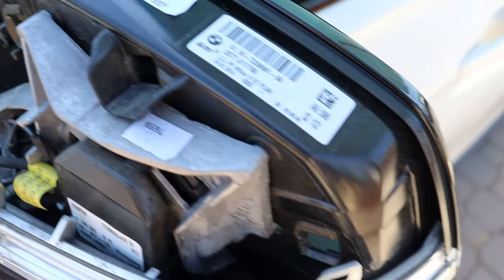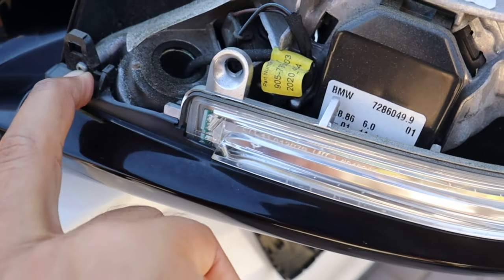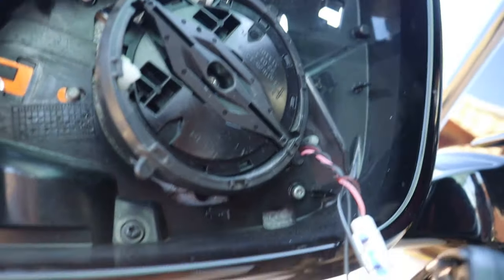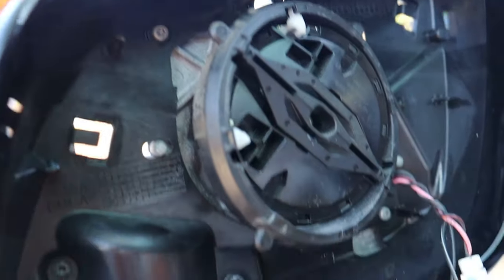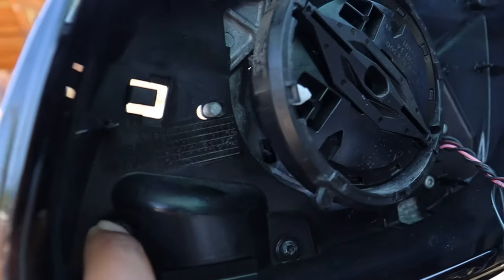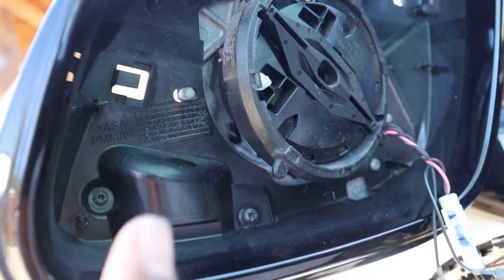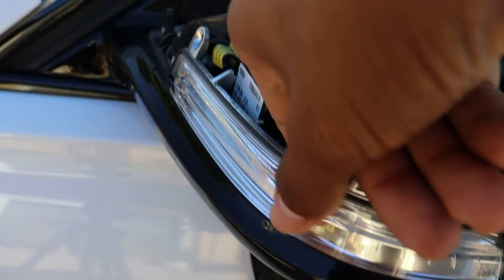Now that the mirror cap is off, we have access to the screws we need to remove. There's one here and then four or five on the inside — one there, one up here, one right there, one right here, and one over here. I'm going to use the T10 tool they provided in the box to remove these screws, and then we should be able to pull back on this plastic piece and slide it outward.